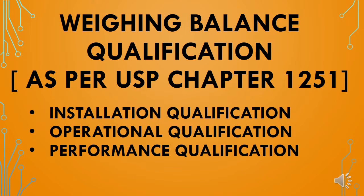Welcome to FarmGrow. In this presentation we will see weighing balance qualification requirements as per USP chapter number 1251. We will cover installation qualification, operational qualification, and performance qualification requirements. Watch the video till the end to know about all the requirements for weighing balance qualification as per USP chapter number 1251.